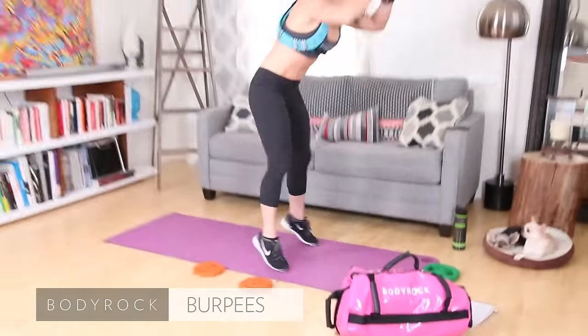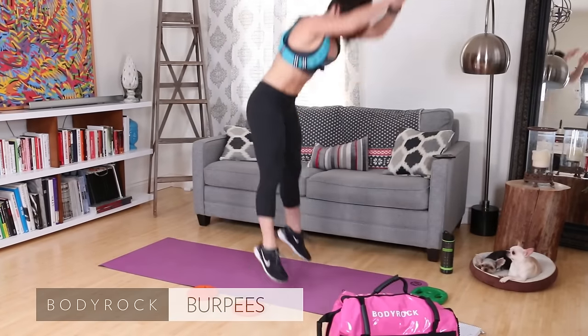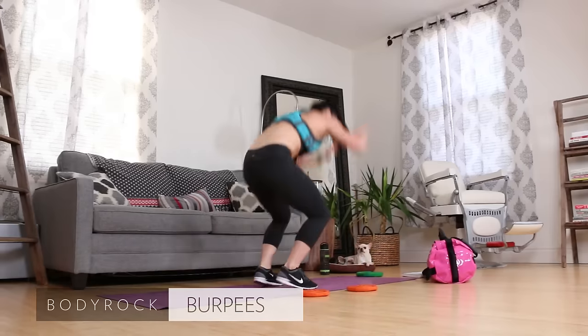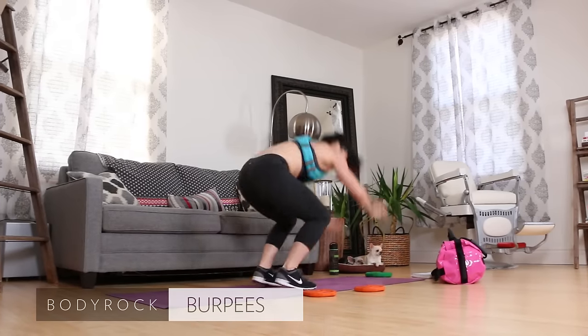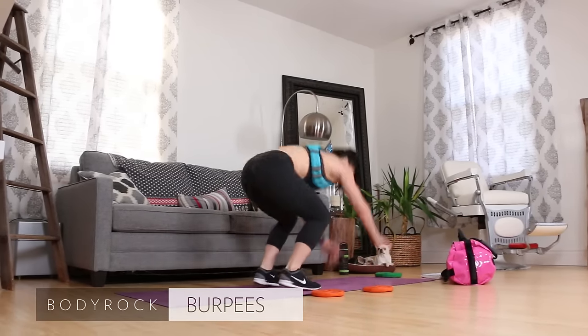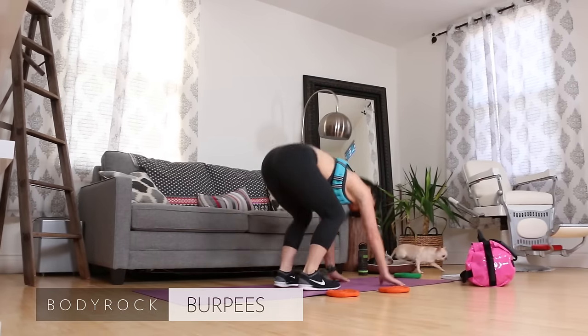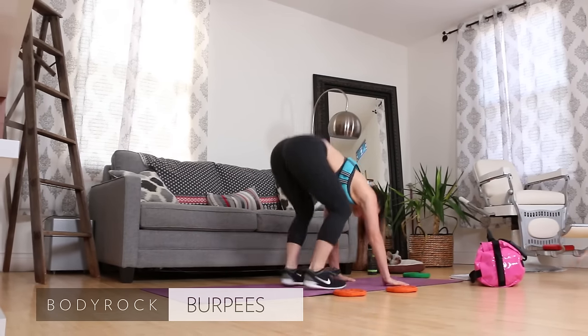Burpees! Hop it up. Hop those feet all the way back, hop it up. There's six, seven, eight, nine. There's ten. Nice job.